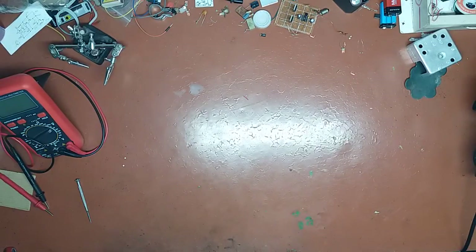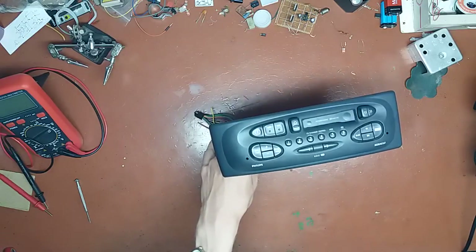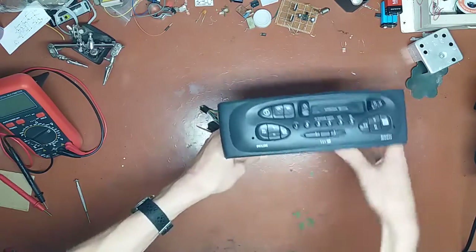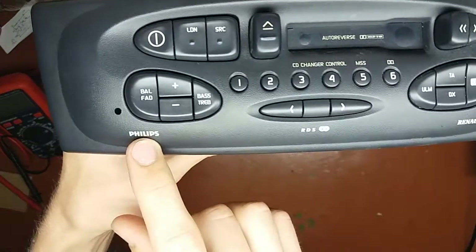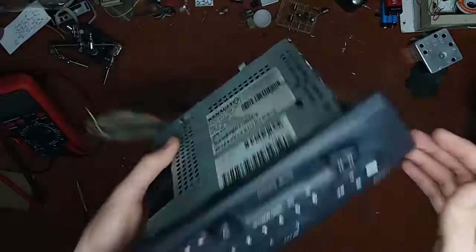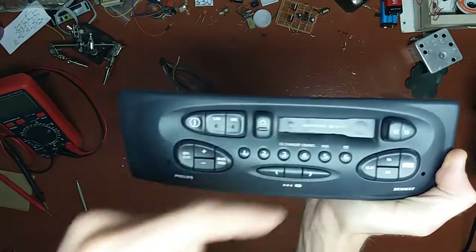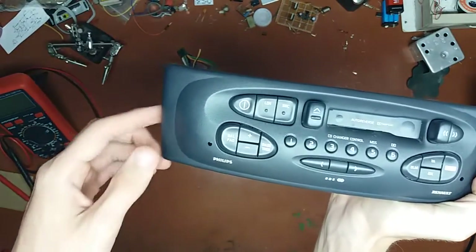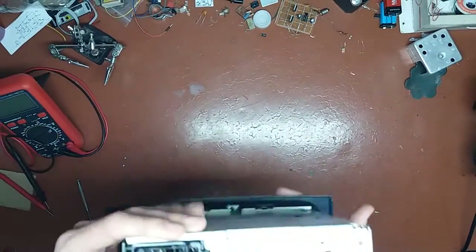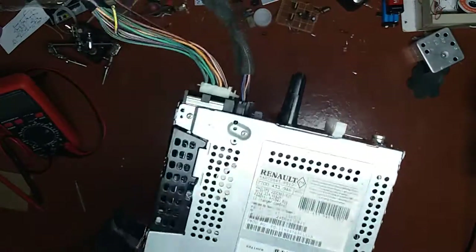Hi guys, Mr. John here. In this video we're gonna take a look at this - yes, it's a car stereo, but the tricky thing about this one is it's not cheap Chinese stuff. This one was a genuine Philips installed in some Renault car. You can tell from the shape that it's a stock piece, but it doesn't offer anything very special - just a cassette player and basic FM tuner. But I'm interested, and I guess you are as well, to see what the build quality inside looks like, because I can tell from the weight that it is constructed like a brick.